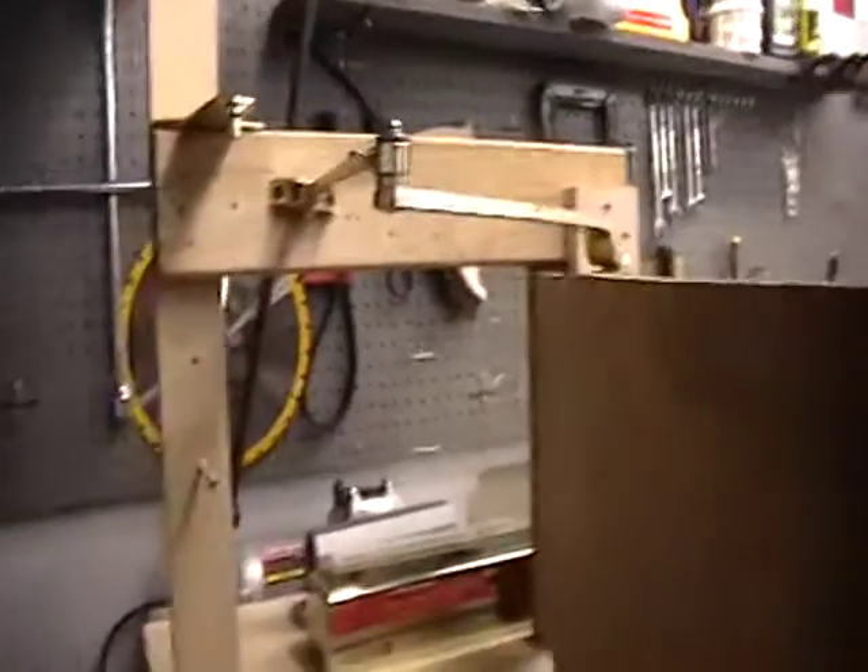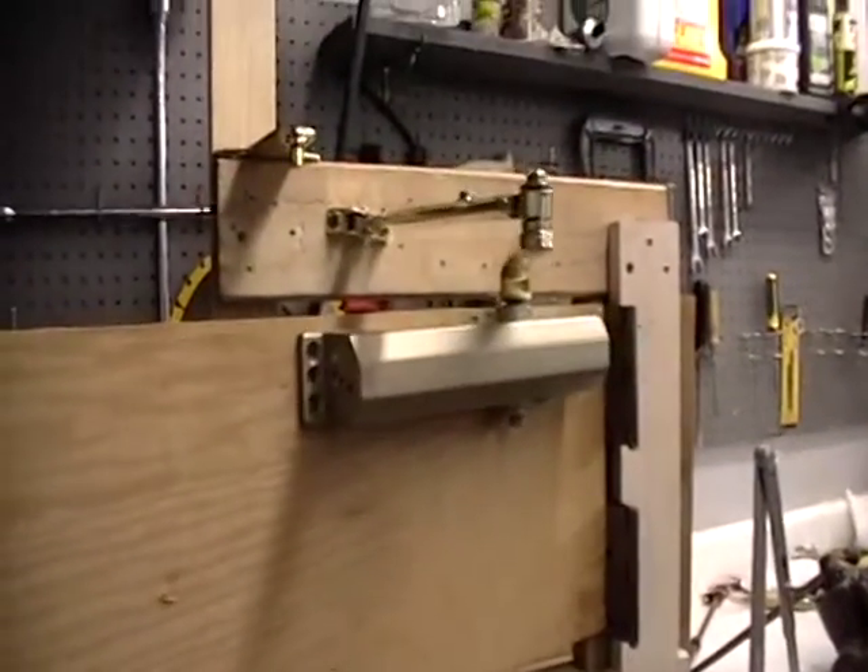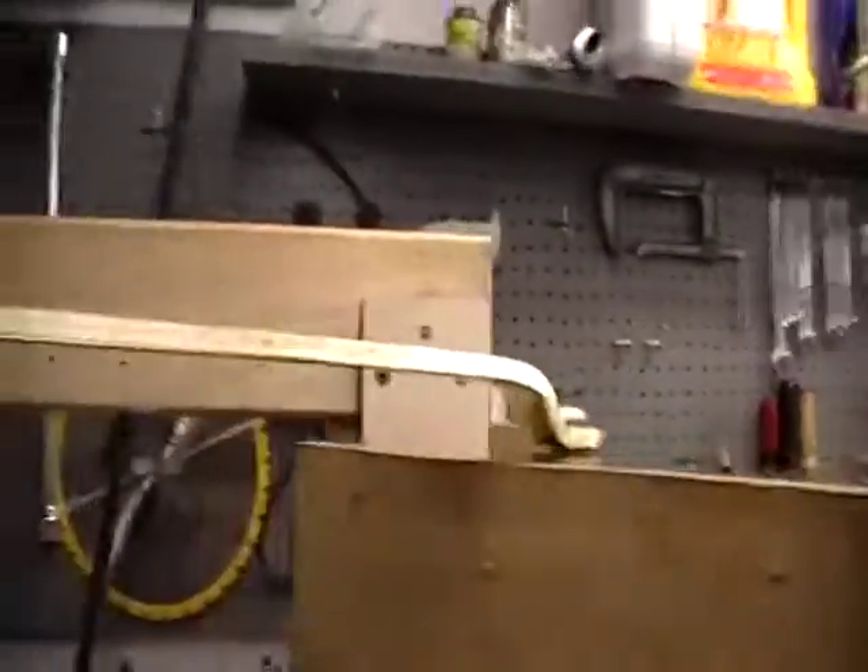You can see the cover is right there, along with the mounting template and the American door closer. So there you go. Thanks for watching.